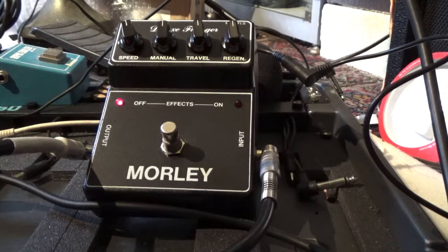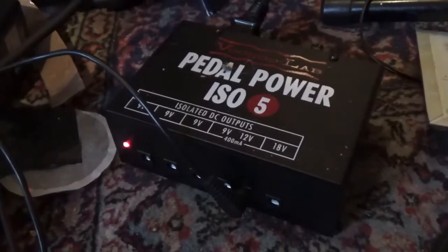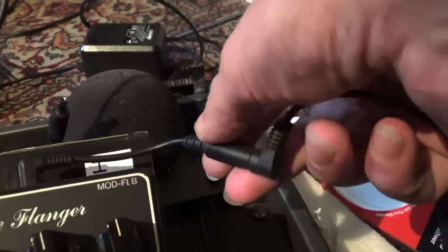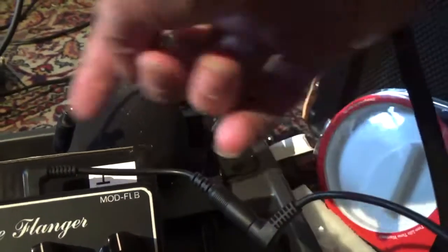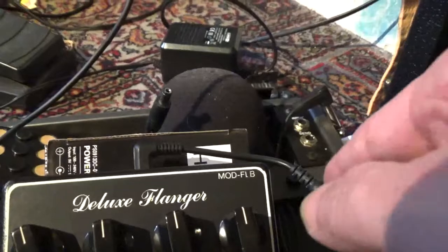How I power it up: I use a Voodoo Lab ISO number five, I put it in the 12 volt, and then I use this cable, which is also known as the 808 cable — a reference to the Ibanez 808.